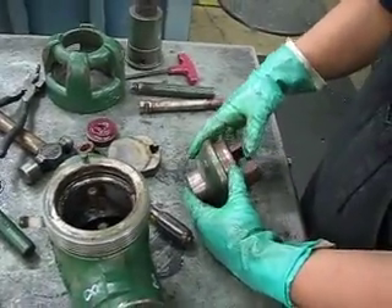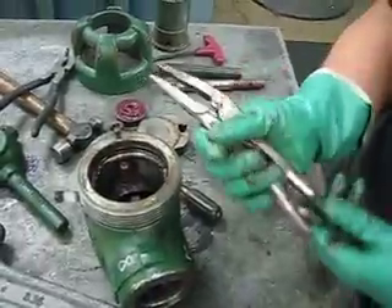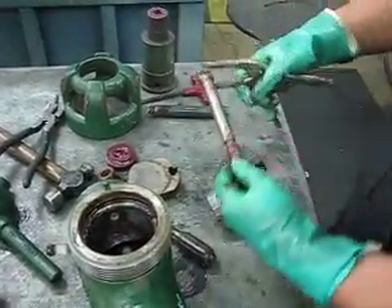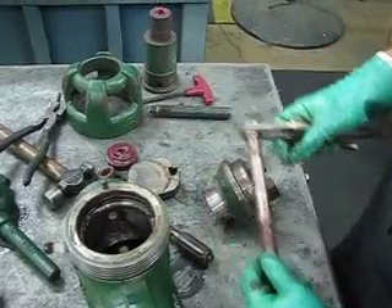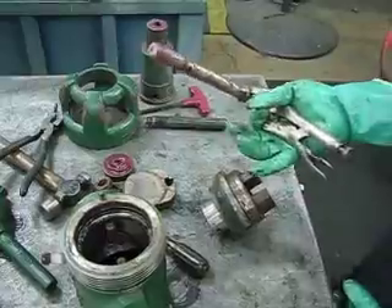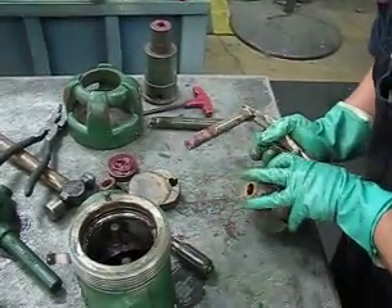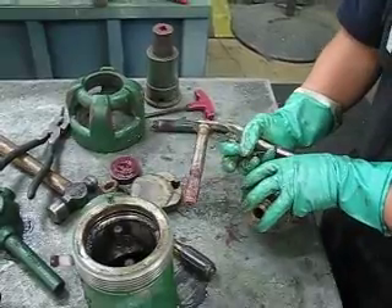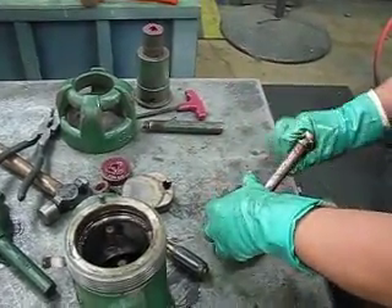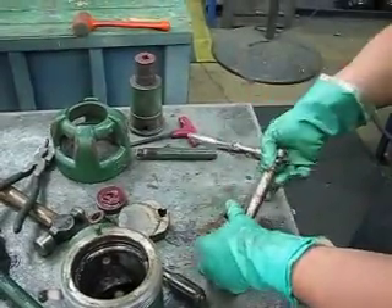Now you're going to lean it over like that. Get some needle nose vice grips and clamp it on the bottom of your stem like that. What I usually do with these two fingers, I kind of hold the gland ring in place like that when I'm screwing the stem through. You're going to have to go counter clockwise on this to get the stem to start going through.